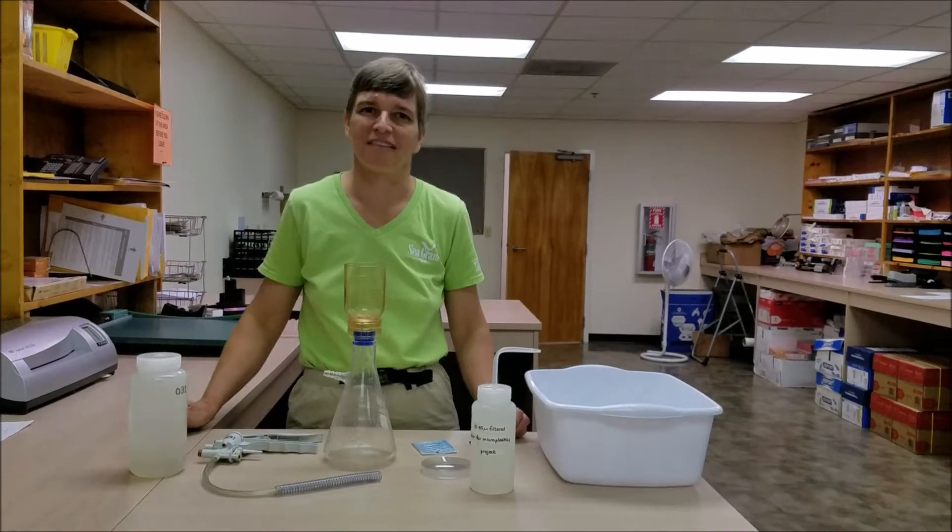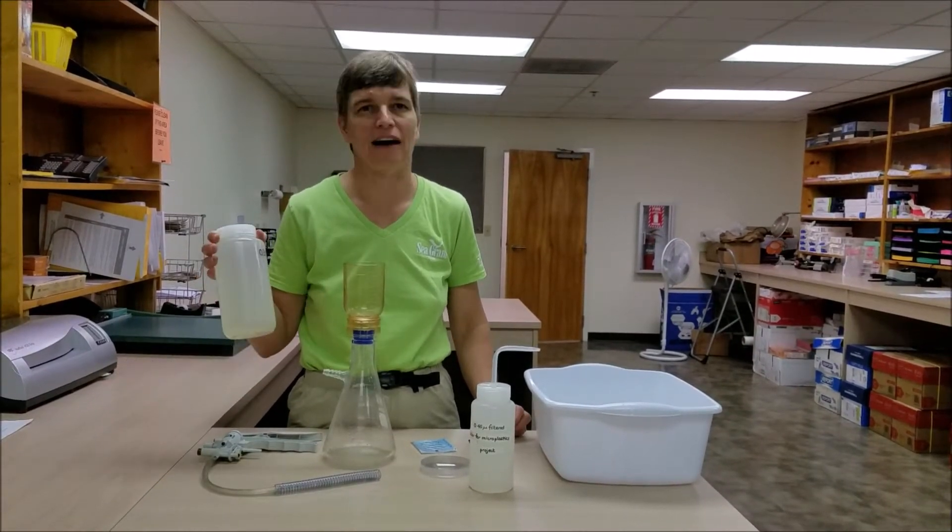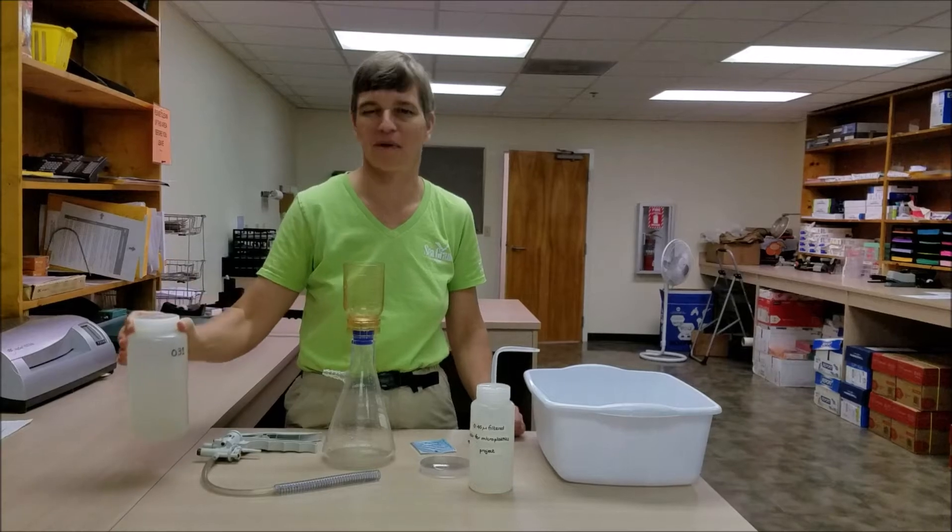This video will walk us through the process of filtering an actual water sample for the Florida Microplastic Awareness Project.